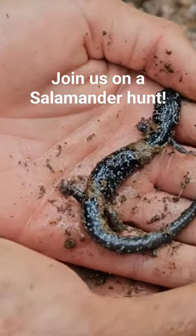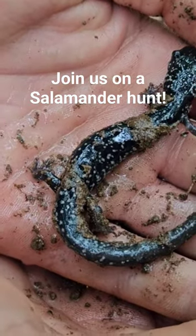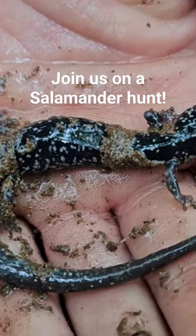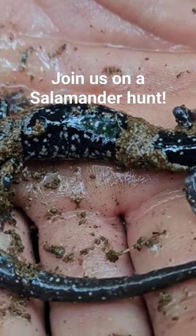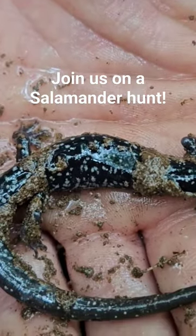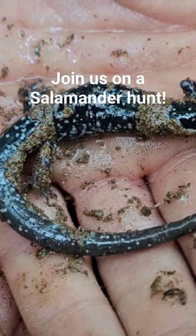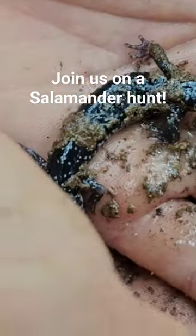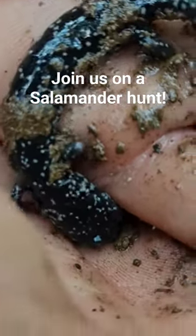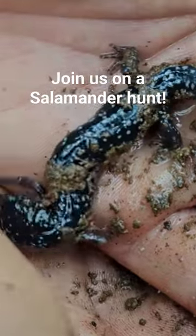We picked up this beautiful slimy salamander — and that's actually its name. It's called a slimy salamander, and I've got a couple episodes on them if you want to learn more. We always spray our hands before we pick up a salamander, making sure our hands are moist and free of detergents. These slimy salamanders are just beautiful with that deep jet black color and the little stars all over them on the black background.